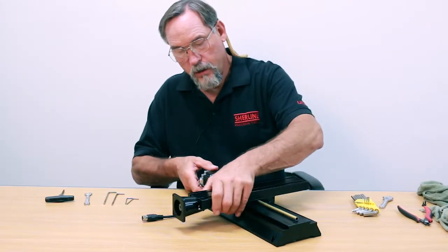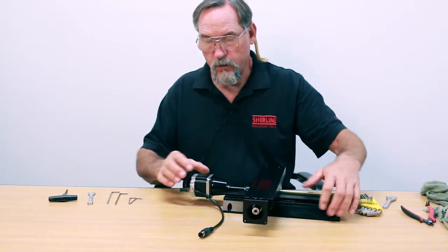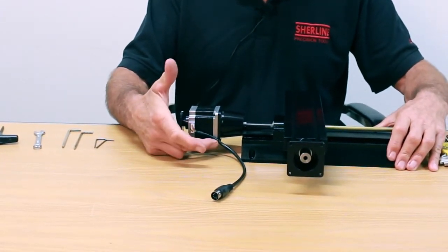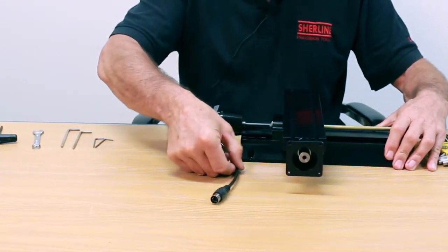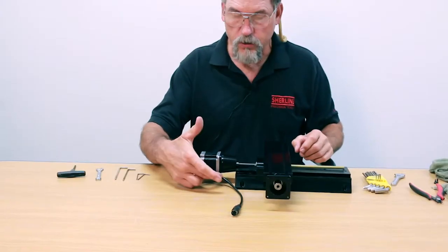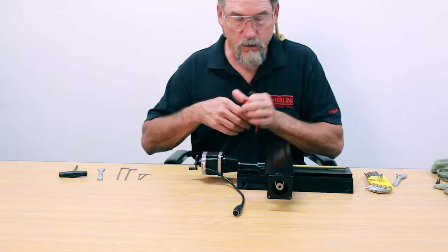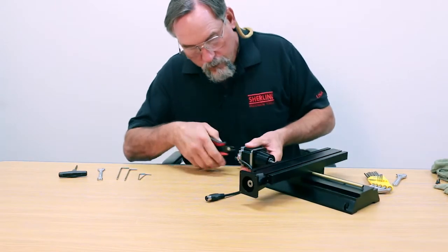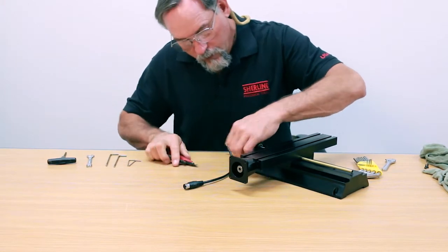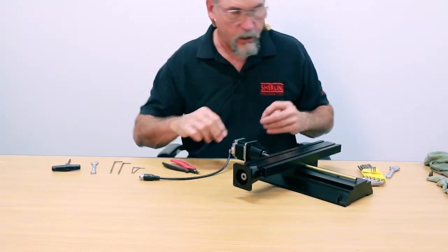When you get it, you'll notice that your stepper motor has three screws in it and the fourth screw is missing, because we use that for a zip tie to keep the cable to your stepper motor from pulling out. So the first thing you need to do is snip the zip tie to get this off. Just snip the head off so you don't cut into the wire itself.